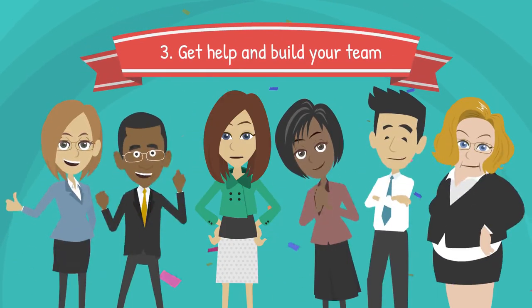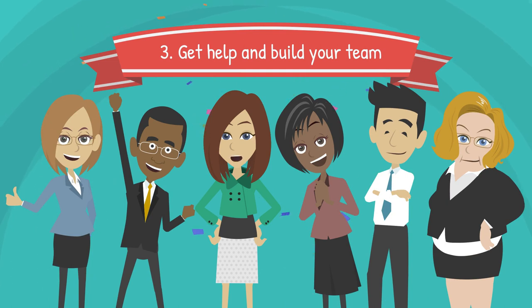Next, it's time to get help and build your team. Who can help you? If your issue is global warming, maybe a scientist can help you. You could reach out to a local solar power company or other organizations who focus on renewable energy.